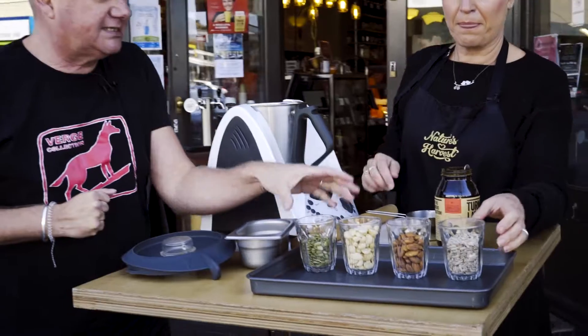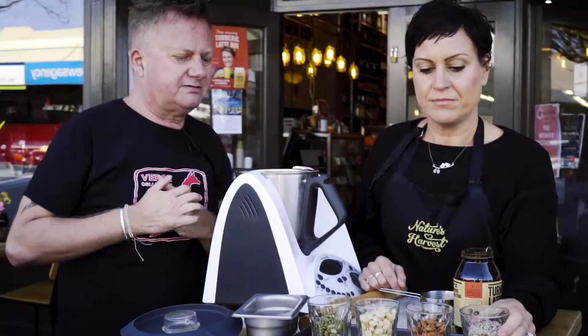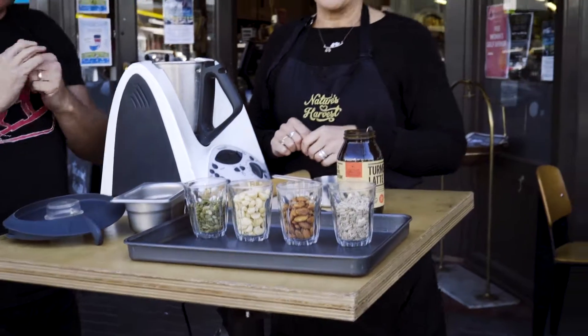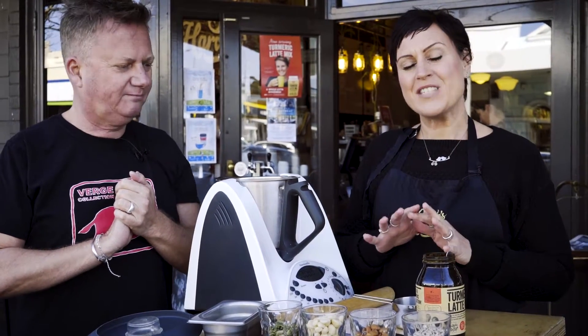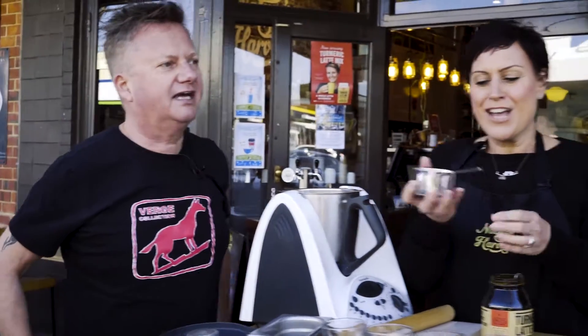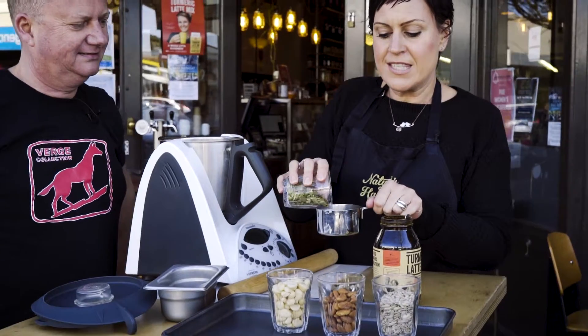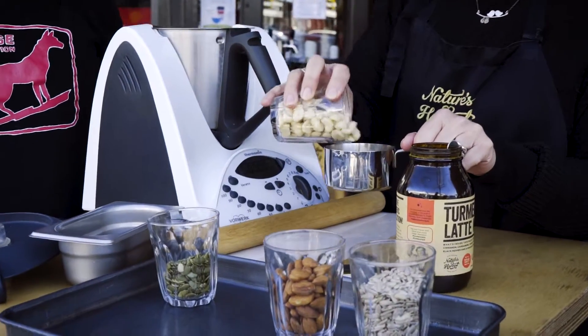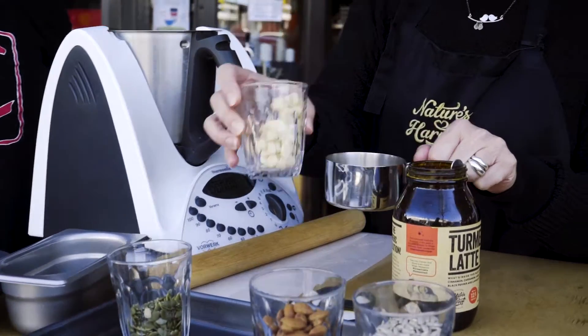We've got a variety of seeds and nuts here - a mixture of almonds, macadamias, pepitas, and sunflower seeds. This recipe is so easy you can throw it together in minutes and it's completely fail-proof. You can use any nuts and seeds. You just need a cup measure, and as long as they come to one cup total, you're good. So I'm going to chuck in some pepitas and some macadamias.